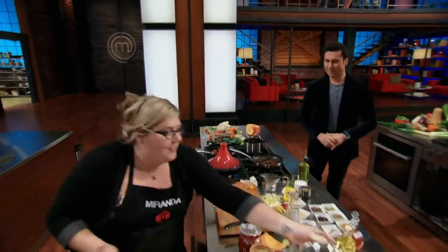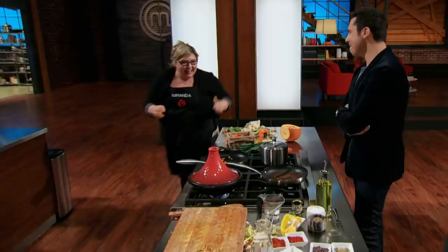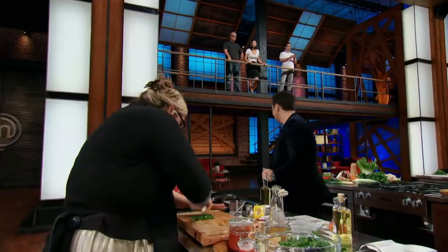Chef Claudio checks in with Miranda. 'How are you doing?' 'I'm pretty confident. I know my flavors in my tagine are good. I thought I had a good idea with my pumpkin seeds, so I'm happy.' 'Are you cooking with instinct or experience?' 'Instinct. So far in this kitchen, I've cooked with a lot of things I've never done before, and this is no different, so I'm just trying to do my best.' 'I'd wish you luck, but I don't think you're going to need it.' 'Thank you, Chef Claudio.'